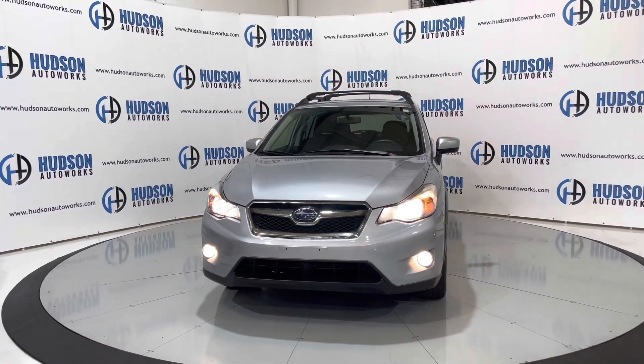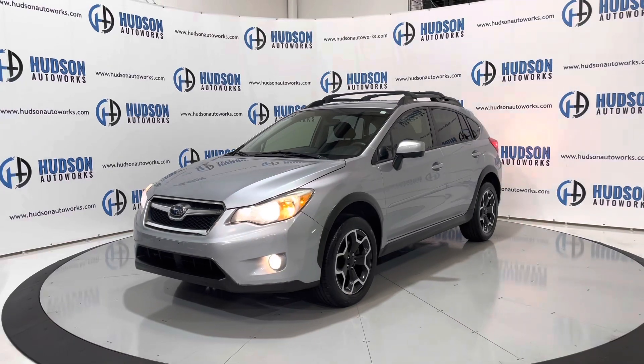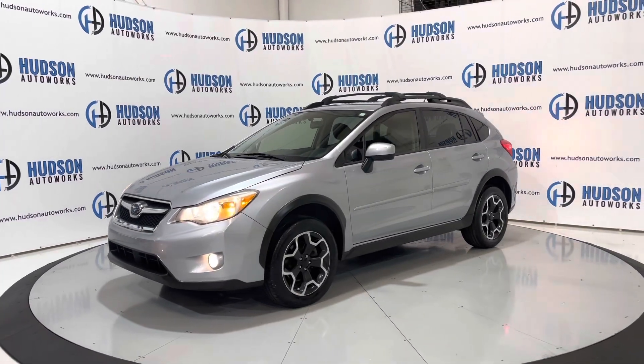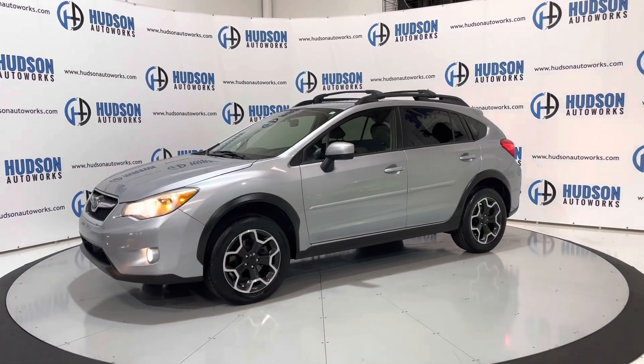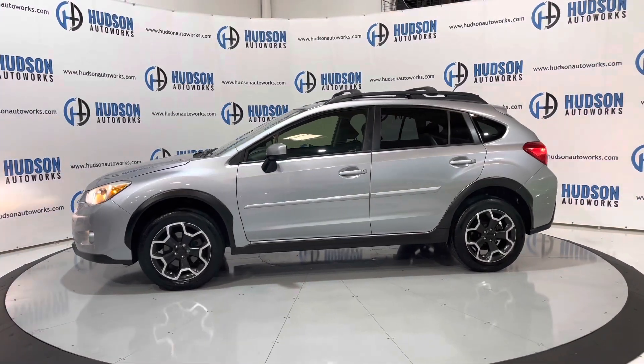This Subaru Crosstrek is available here at Hudson Auto Works in Greensboro, North Carolina. We invite you to come out and check it out. Also, feel free to visit us on our website at www.hudsonautoworks.com for more information on this 2015 Subaru XV Crosstrek and other vehicles like it.